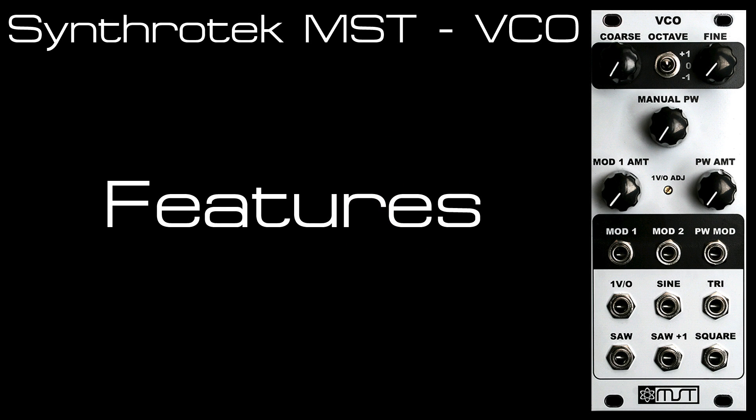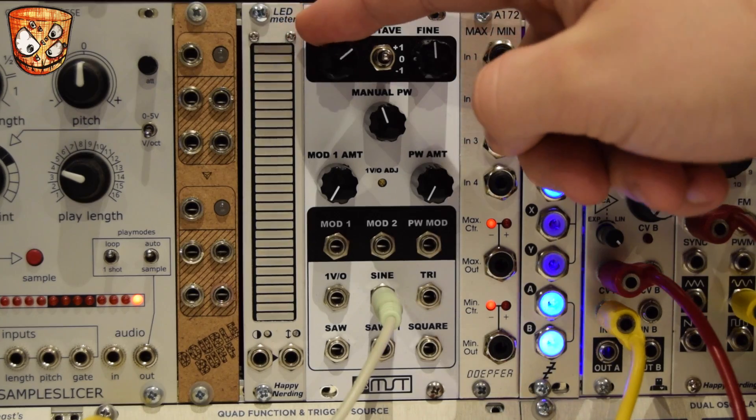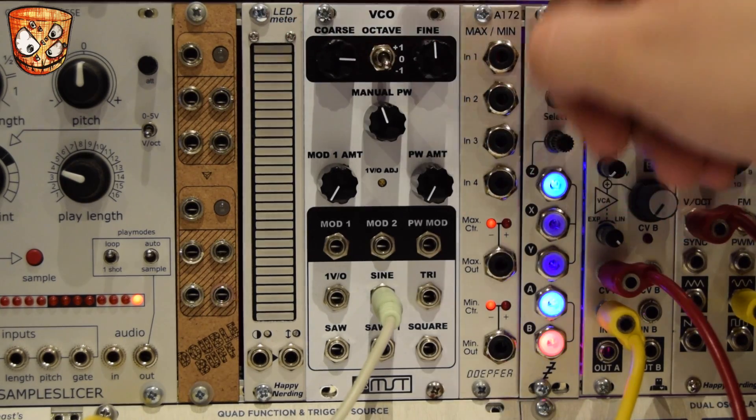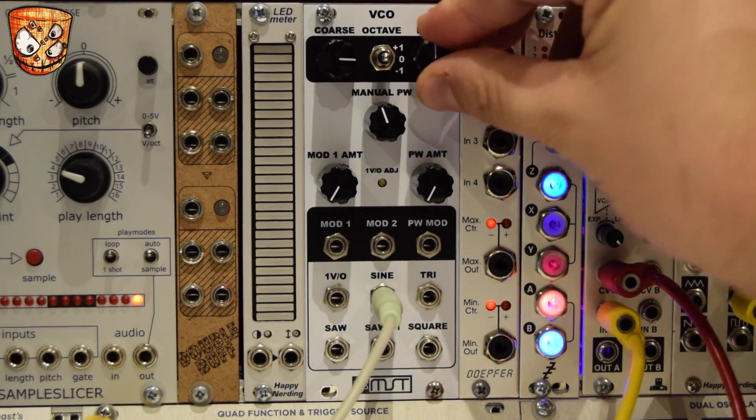Here's the MST Symfrotec VCO. I'll start at the top and work down for the features. We've got coarse tuning, an octave switch — down an octave, center octave and up an octave — and fine tune as well.